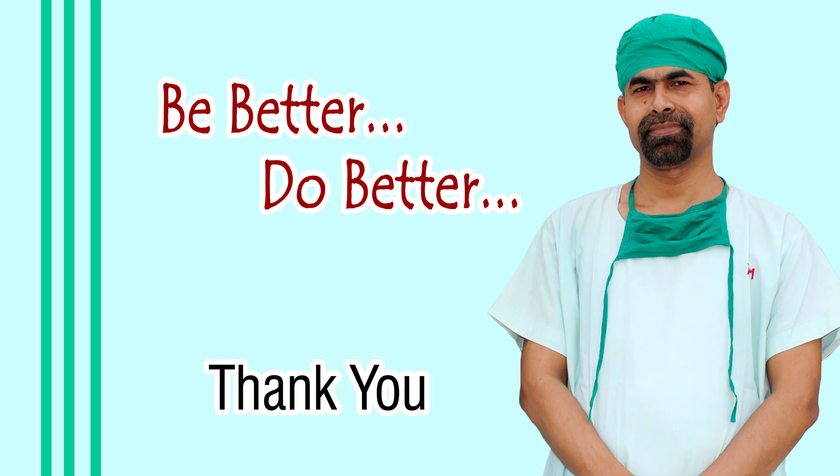Thank you very much for your attention. Hope this video will help you in developing your surgical skills. Be a great surgeon and serve your patients with love, respect, empathy and great surgical competence.